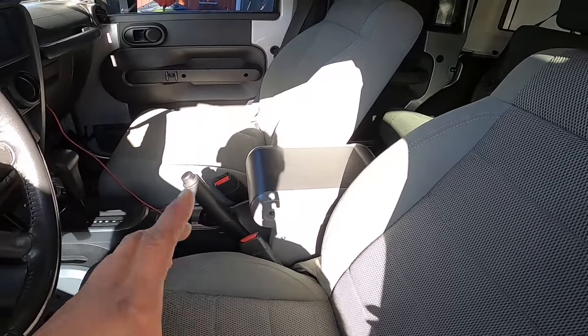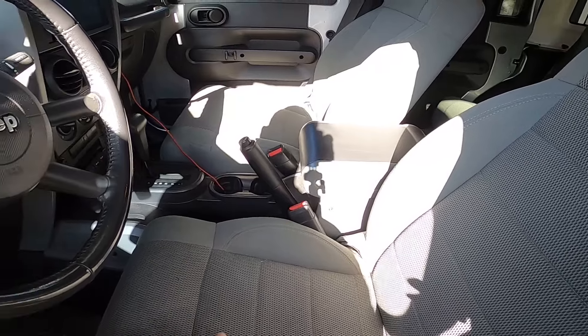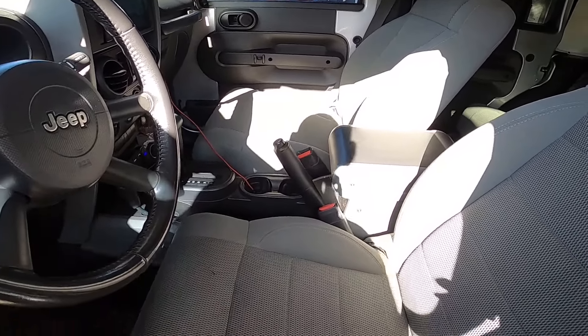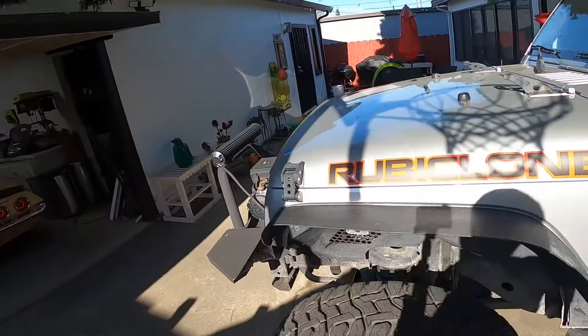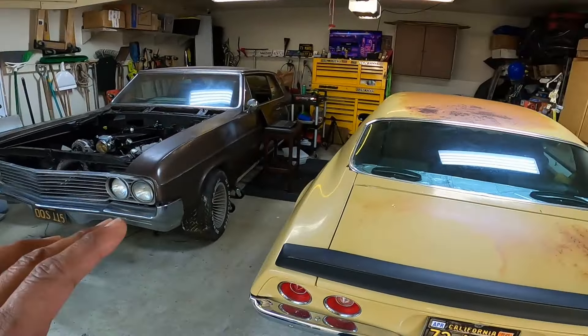We're also going to be swapping out the seats inside from gray to black. I got some seats from a 2014 Rubicon that we're going to put in here. Going along with our Rubicon theme — hence 'Rubiclone' — we're putting Rubicon seats in it. Those are a few things coming up on the Jeep.